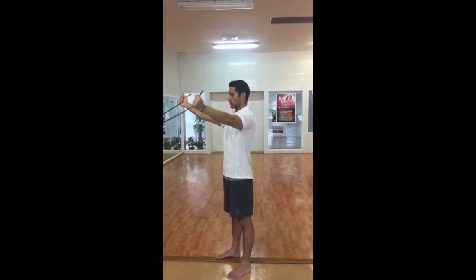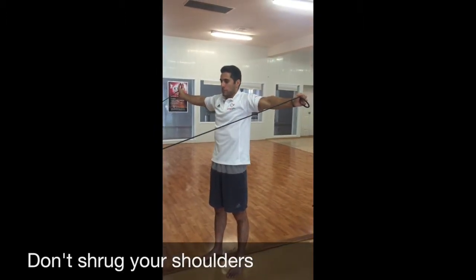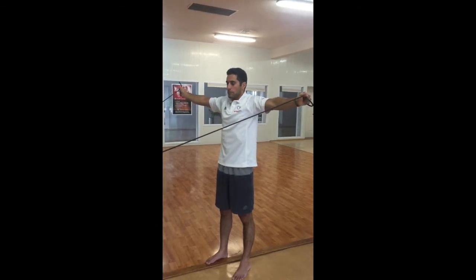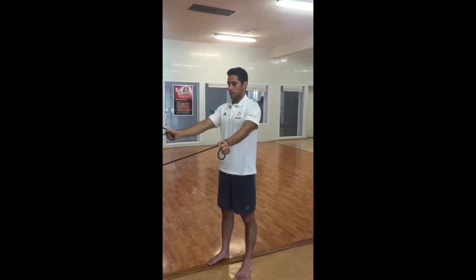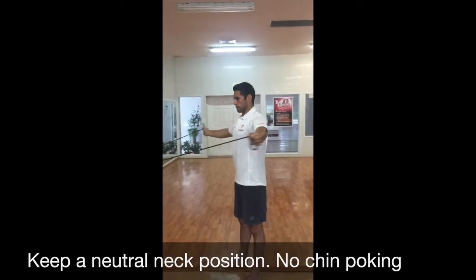In the T position, we often see shoulder shrugging instead of squeezing the shoulder blades together — the shoulders elevating towards the ears. We don't want to see any of that either. We want to keep a nice neutral spine and neck position. No chin poking either.